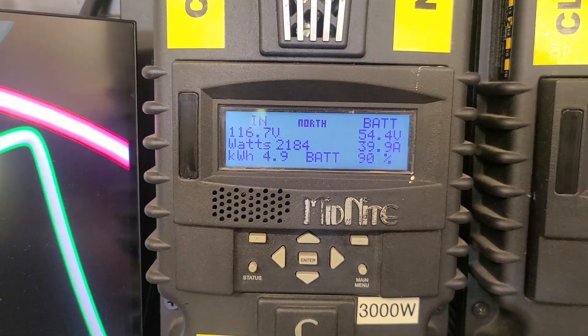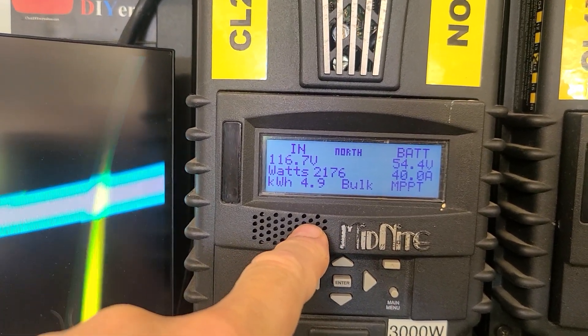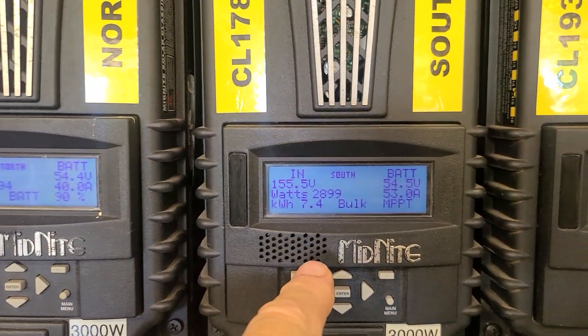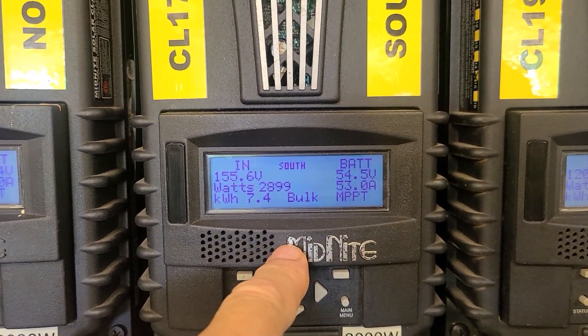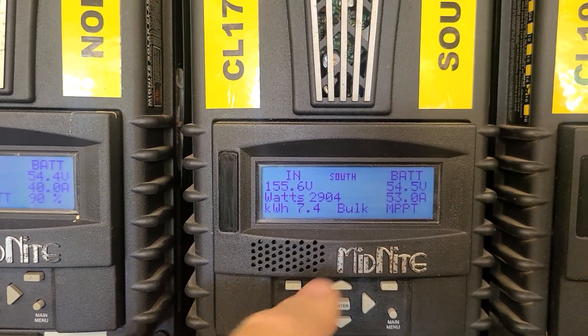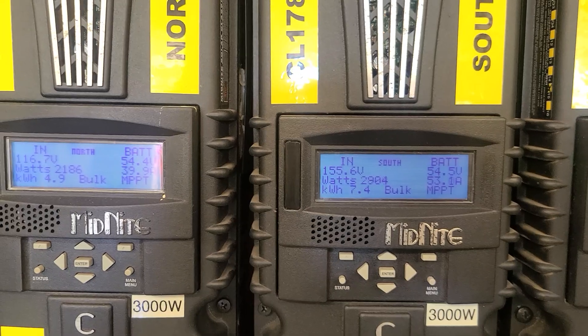Sitting at 90% charge. The north array with six panels is producing about 2180 watts, and the south array with eight panels including the new REC solar bifacial panel is making 2900 watts.